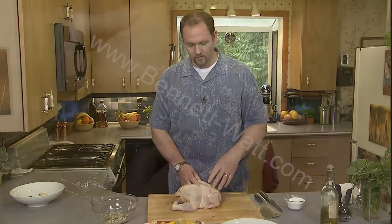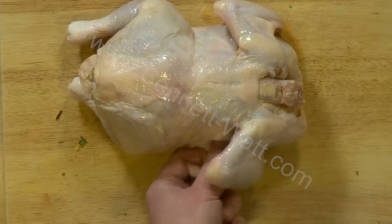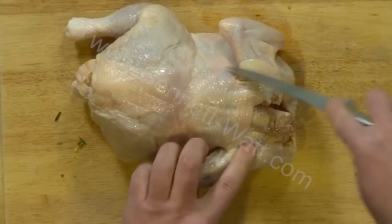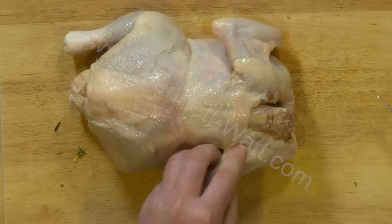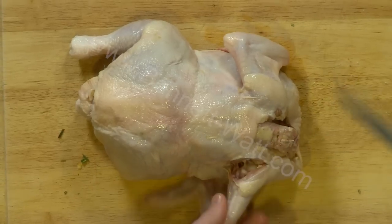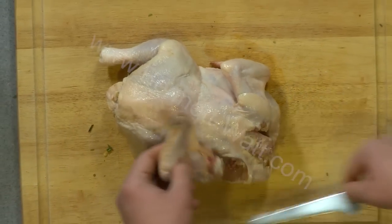We're actually going to take all of the bones out of the chicken, and by doing that we're going to be able to grill this in about 10 to 15 minutes. The first thing I'm going to do is take the wings off — I'm looking for that joint right up there, and I'm just going to cut real easy. I'm using a boning knife and turning it out so that I can see the joint, then cut it free.